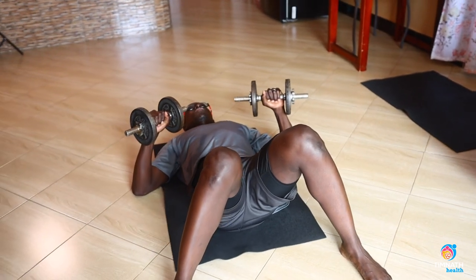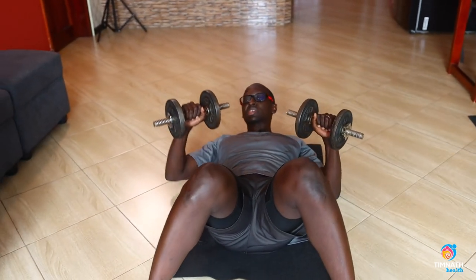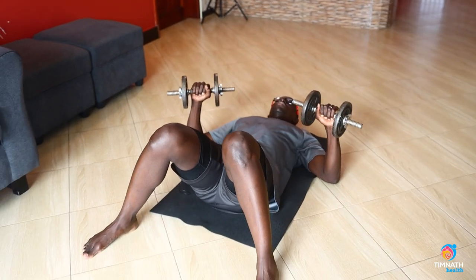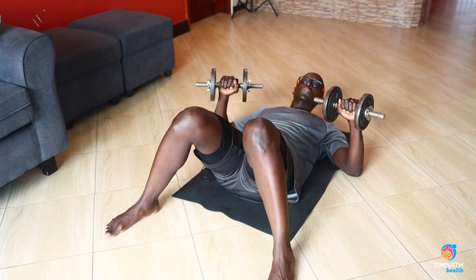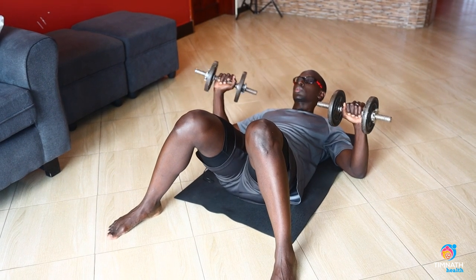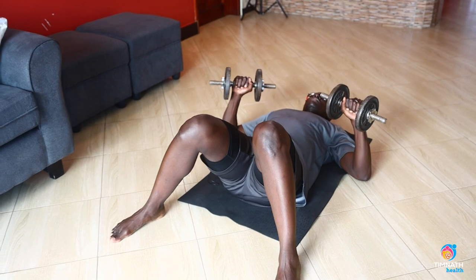The advantage of the floor press is your arms cannot exceed — in case the weights are heavy, your arms cushion your fall. On a bench you can go a bit lower. I'll demonstrate that with these cushions or whatever they're called — something like that.